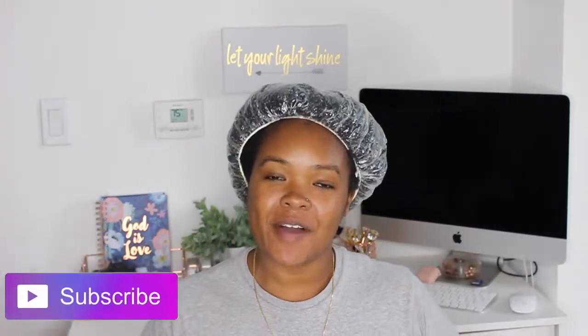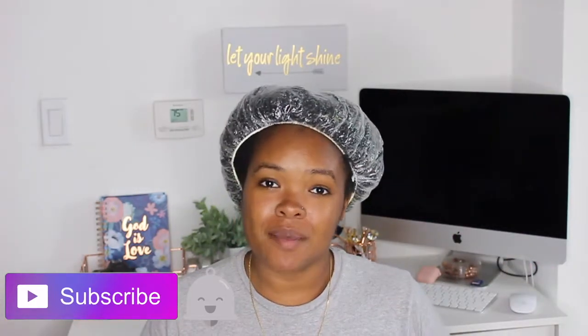What's up, you guys? It's Shigelimani here. I'm back for another video. Today's video I did a DIY pre-poo with some ingredients that I have never tried before.